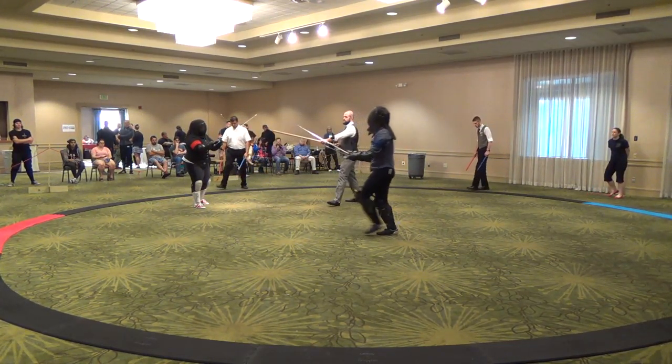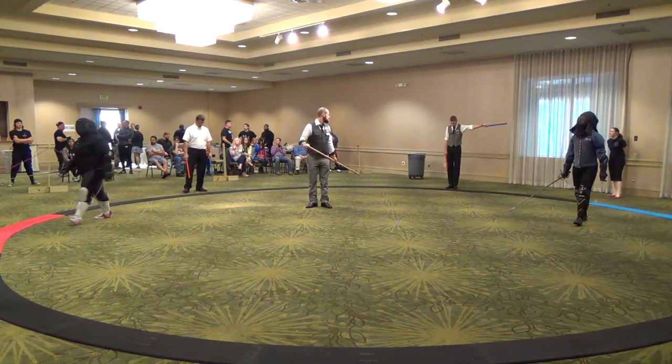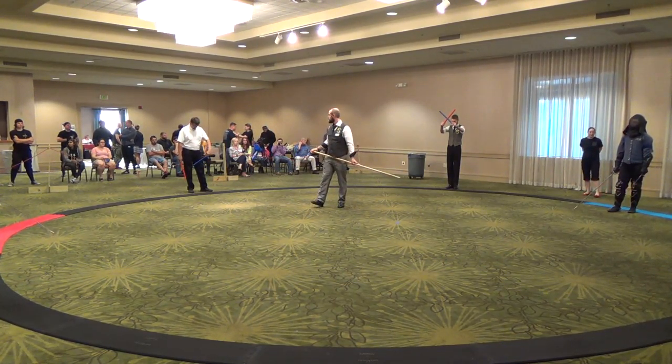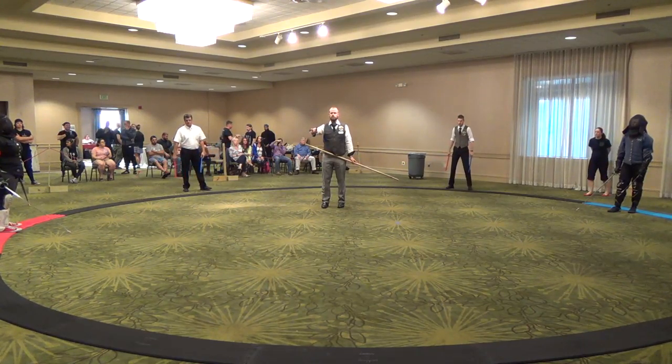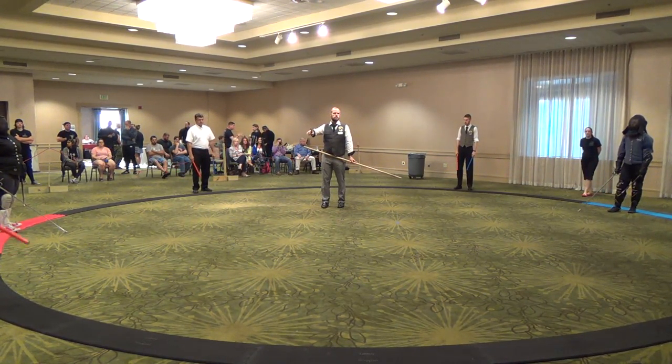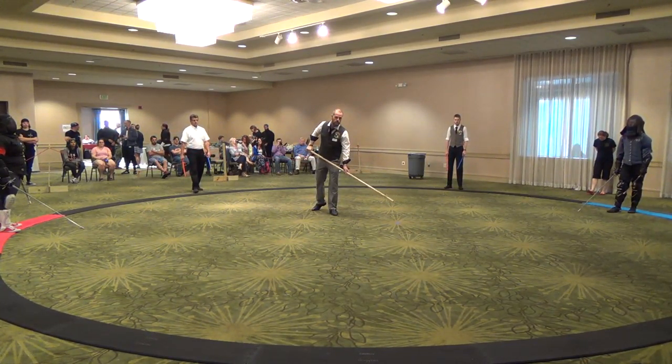One. Second. Clean blue, score for blue. One point blue. One point blue. Who's scoring? You have the one. No, I raised the one. One point blue. One hit. One point blue.